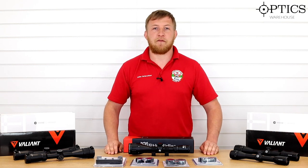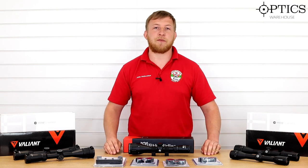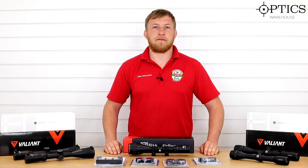So that's a quick rundown of five under-£100 scopes to get you up and running with your back garden plinking. If you've got any more questions please feel free to drop us an email or give us a call — thanks for watching.